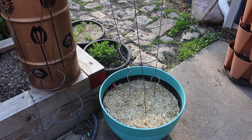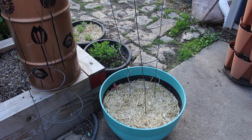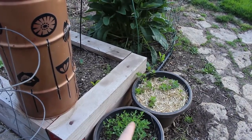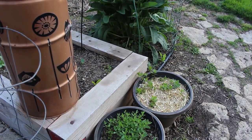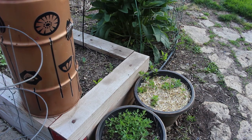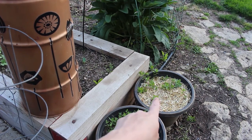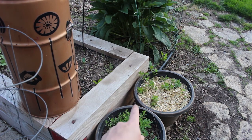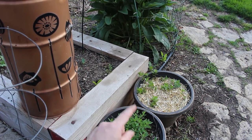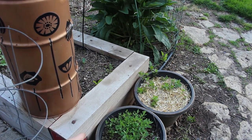I repurposed the pots the old blueberries were in for my raspberries. Behind that, these pots used to have my mint — one was peppermint and one was mojito mint — and neither of those plants came back. But this mint popped up in my pollinator garden, which is strange because I've never planted mint there. I pulled it out and stuck it in here so I can bring it with me. I put in some straw, and the other pot I haven't put anything in yet, but I'm sure I'll find something.